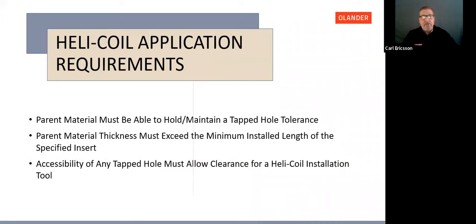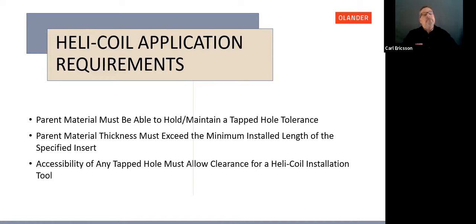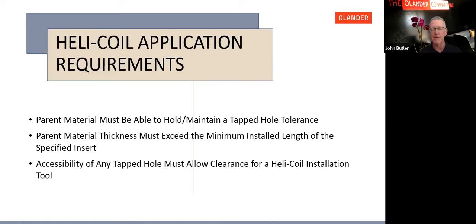Application requirements shortlist: the parent material must be able to hold a tap hole tolerance. The parent material thickness must exceed the minimum installed length of the specified insert — you don't want them hanging out either end. You must have accessibility to the tap hole once tapping is complete to allow use of a Helicoil installation tool. One surprise is that Helicoil can even be used in wood, as wood can hold a tolerance.